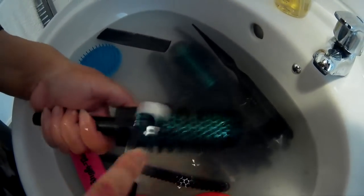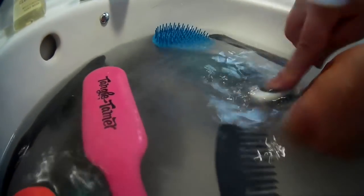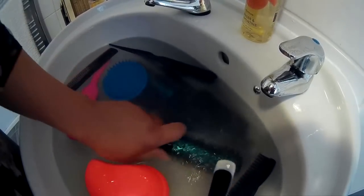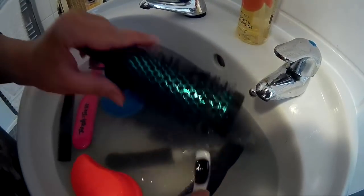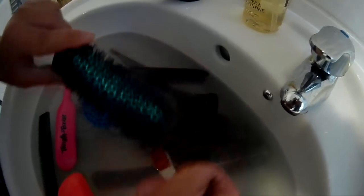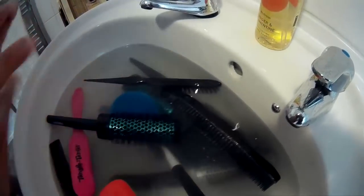Do the same with your brushes as well — just scrub so that any product in there comes out. The sterilising tablets will be killing any bacteria that's lingering. They're like sea urchins in a bowl of bleach, because the Milton does smell like bleach — but don't use actual bleach on your hairbrushes. Just carry on scrubbing and as you scrub you'll get more hair coming out, which can then go down the toilet with the rest.